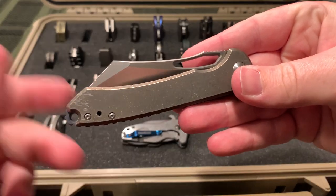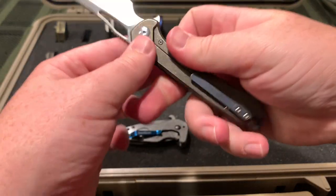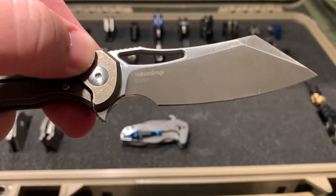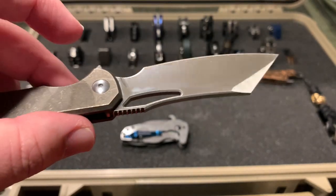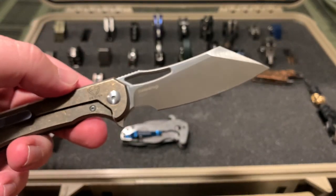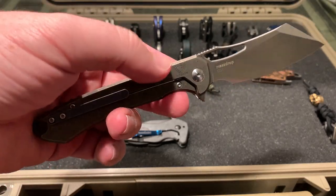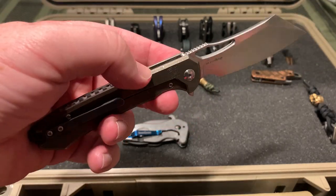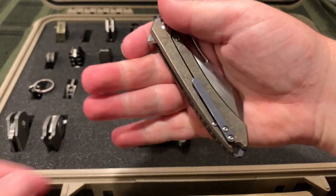Another mass drop - this is a Ferrum Forge Buck. You can see the mass drop logo, S35VN. There's a DOA which is similar to this but I think it just has a rounded blade instead of a point. Pretty much the same thing, but also bearings, titanium frame lock, nice titanium clip.